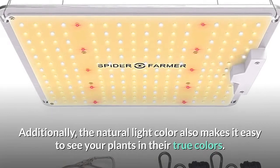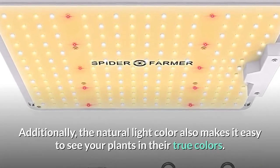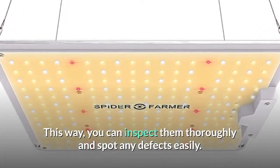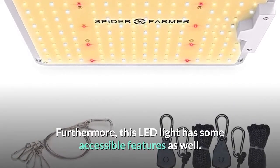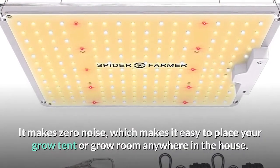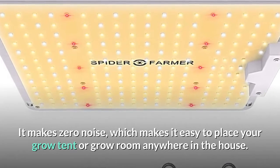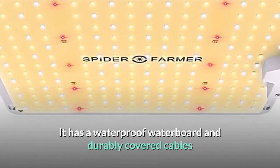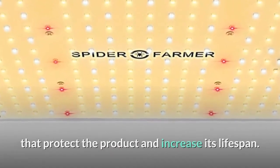The light has minimal heat output to avoid damaging the buds. The natural light color also makes it easy to see your plants in their true colors, so you can inspect them thoroughly and spot any defects easily. Furthermore, this LED light makes zero noise, making it easy to place your grow tent or grow room anywhere in the house. It also has a waterproof board and durably covered cables that protect the product and increase its lifespan.